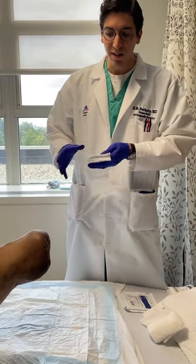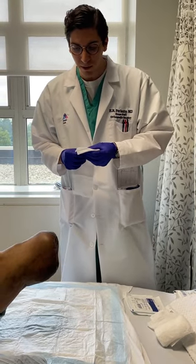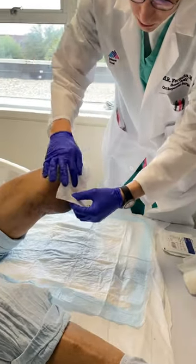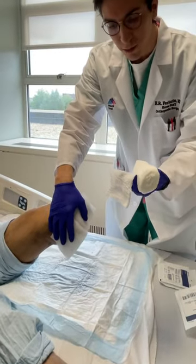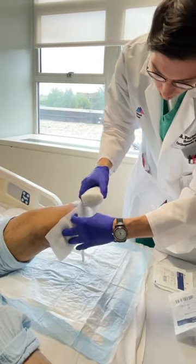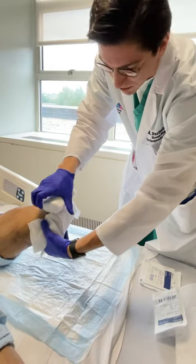It's also very effective at staying on and it doesn't slip off easily, which can be a problem with other dressing techniques. We start by taking some 4x4 gauze and just applying it over the raw areas of the wound, then we take a Curlex bandage and make a small tail and put the tail along the bottom of the stump, pinching it with the bottom of our left hand.